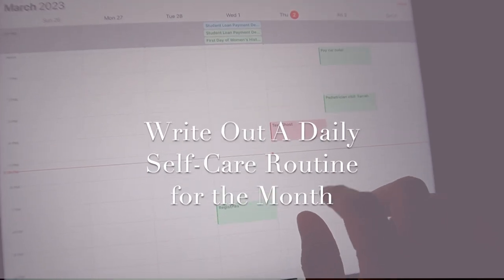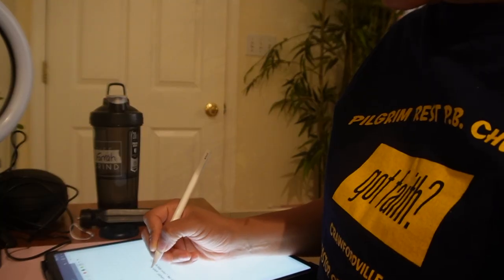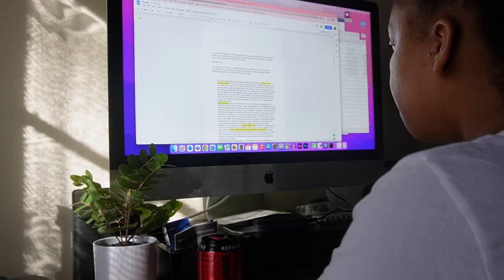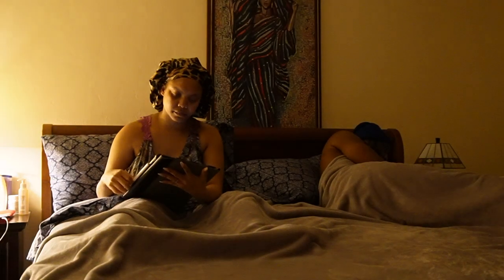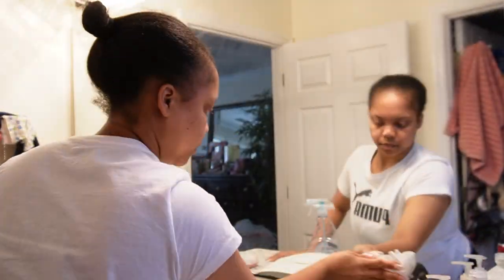Write out a daily self-care routine for the month. Find what brings you joy — write down as many things as possible which provide you enjoyment, whether it be your favorite scent, seasons of the year, skincare, beauty, music, etc. Then incorporate these items in your daily life by filling your personal space with them or dedicating time in your day for that specific activity. It's important to take baby steps when starting out a new routine. Adding one new self-care practice at a time may make the habit a bit easier to get into.